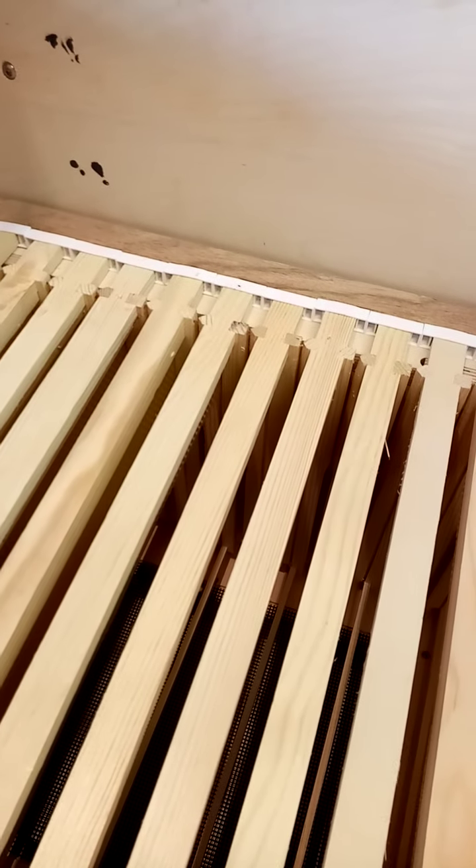It just means you have one less frame in the whole box, but that's basically how it works. So if it's built ready for bee access, then you put the queen excluder on.